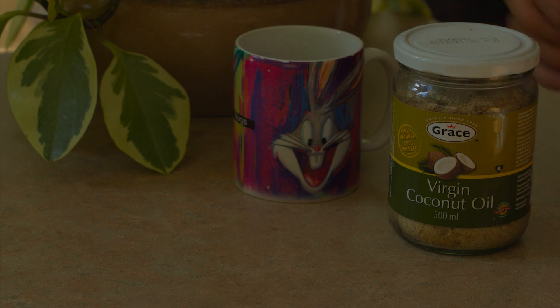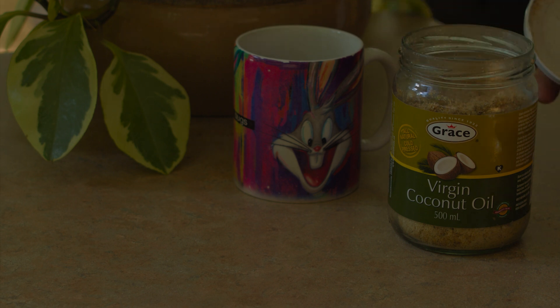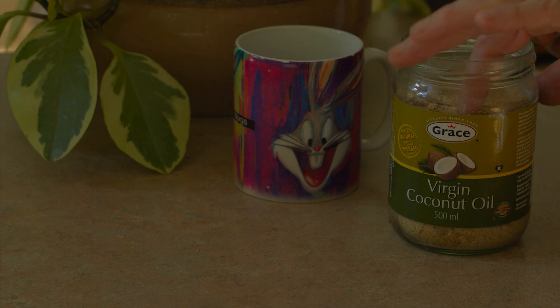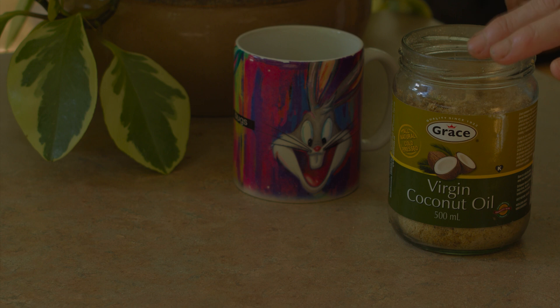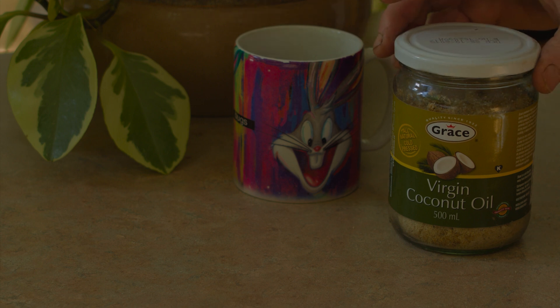That way it's not going to get moldy in there. Then I'm going to put this in the refrigerator, and I'm going to check on it perhaps once a month, just to make sure that there's still some moisture in there — because a refrigerator is a dehumidifier naturally. So I might have to add a little bit of moisture to it once or twice.